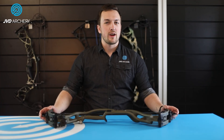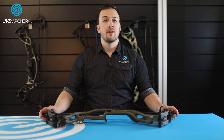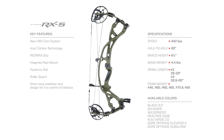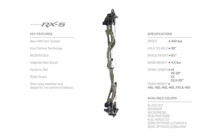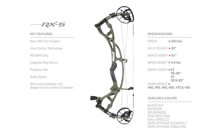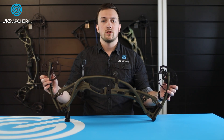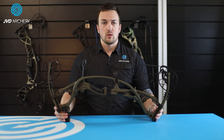Moving on to the shorter axle-to-axle models, we have the Ventum 30 and the all-new RX5. These models are replacing the Axios Alpha and RX4 Alpha models. These are really compact bows, ideal for shooting in tight spaces such as hunting blinds and tree stands. They are also really fast, giving an additional 10 feet per second over the longer axle-to-axle models.